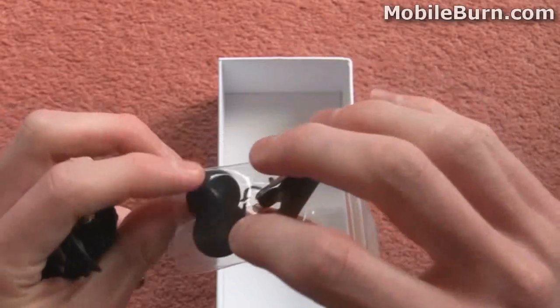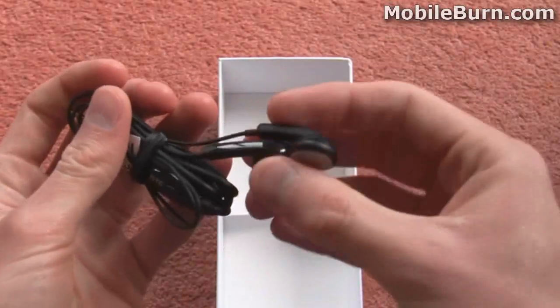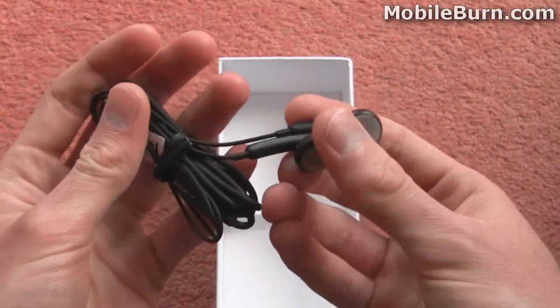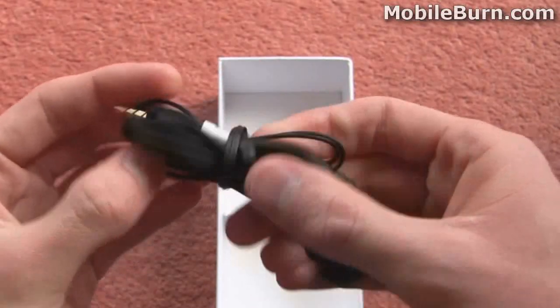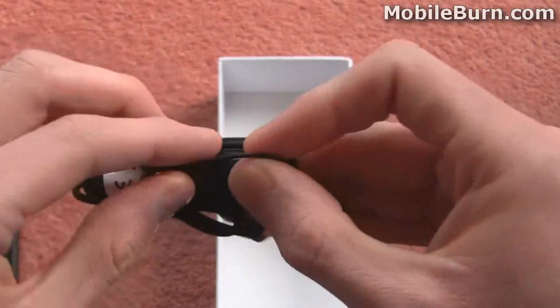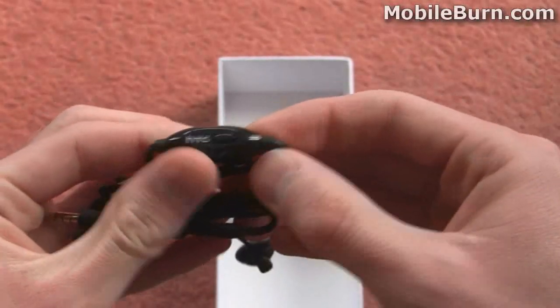We've also got a little tie clip here and some foam ear tips. You can see the headphones aren't the best quality, they're sort of quite cheap. They look like they can fall out of your ear quite easily but you do at least get in the package this inline microphone which has a little button for answering and ending calls as well.